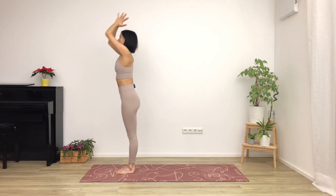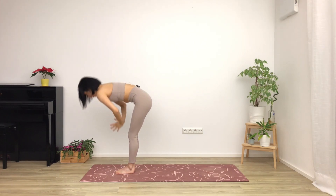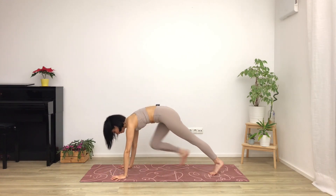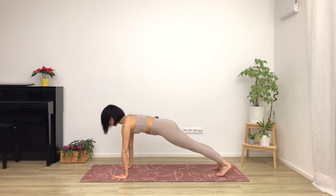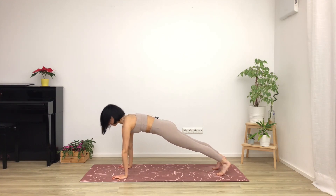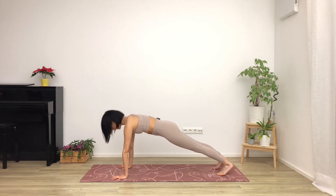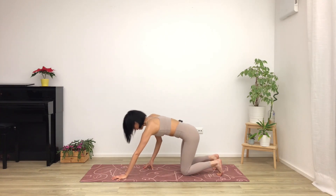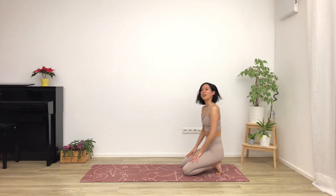Folding all the way forward onto the mat. Step back into a high plank. Nice and strong here. Pressing the floor away with the hands, gripping with the fingers. Lifting the head so it's in line with the rest of your spine. And then lower the knees down and walk your hands all the way back to sit on your heels.